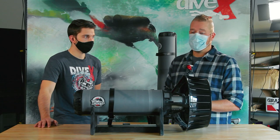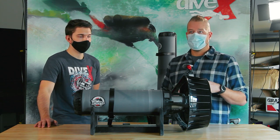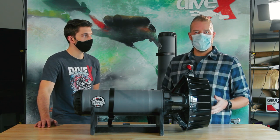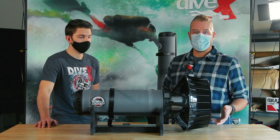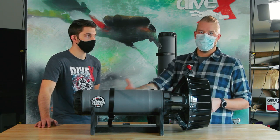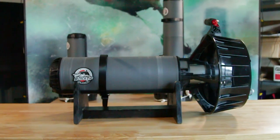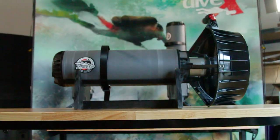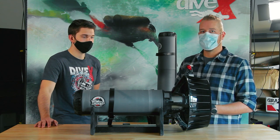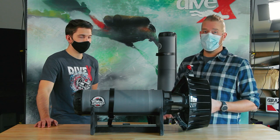With the black tips, the motor and drive are quite silent. When I'm shooting video off a black tip video platform, having the ability to scooter alongside sensitive animals — like sharks and rays — and film them while scootering without that interference of the noise from the scooter is a very nice feature to have.